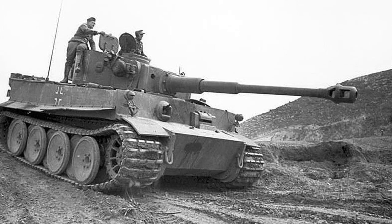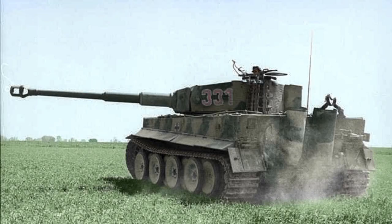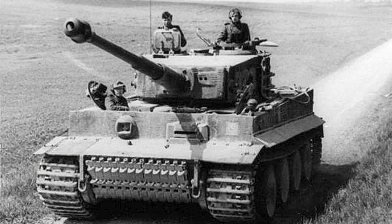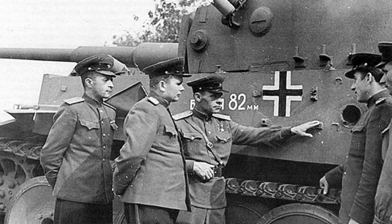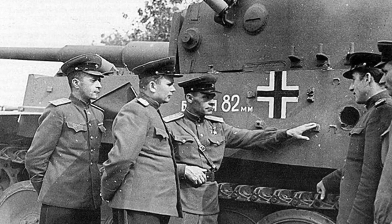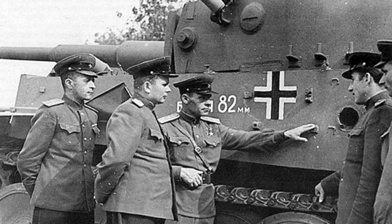Designed as an assault or breakthrough tank, the Tiger's design emphasised armour protection and firepower over mobility. Although it was as fast as the Panzer III, the great weight of the Tiger meant the engine, drivetrain and suspension were all under great stress. The armour was mostly flat plates, reaching up to 120mm on the mantlet. Because it was designed for the assault role, the side armour was also thick. This meant it was hard for Allied guns to penetrate and the Tiger was hard to kill.